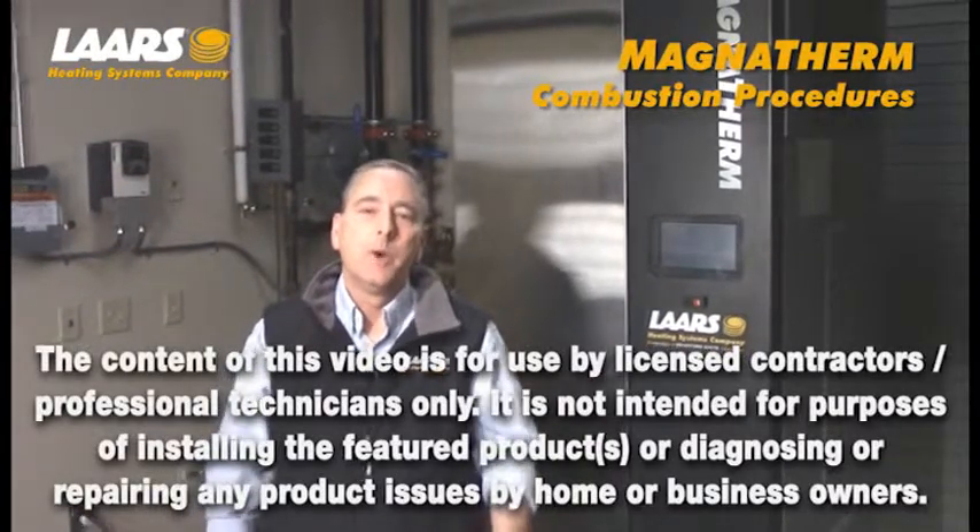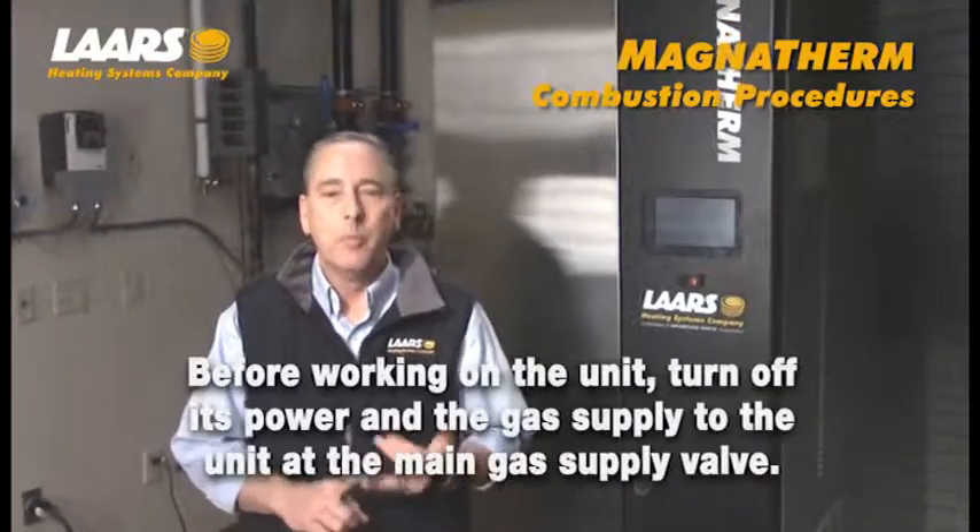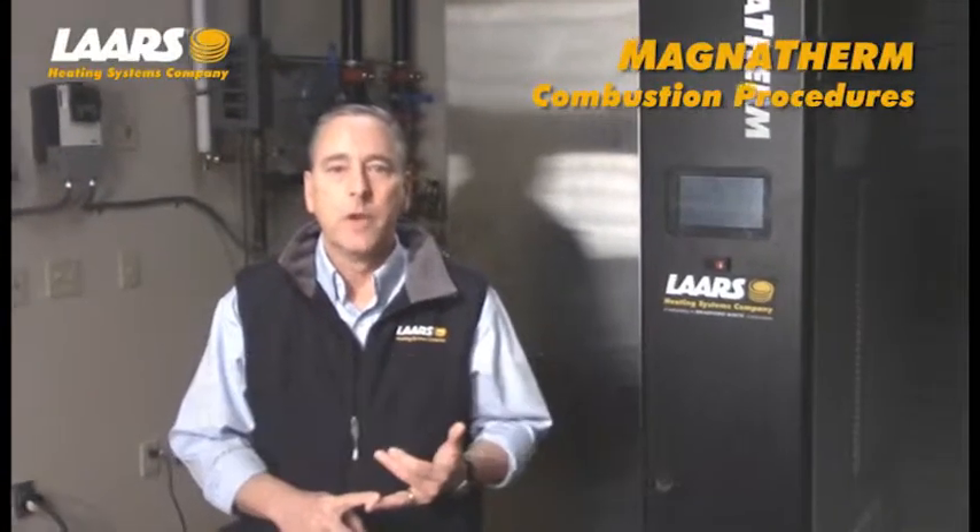Hi, here we are at the Lars Training Center. Any time you're servicing a piece of equipment, it must be performed by a licensed contractor. Also, gas and electric must be shut off prior to servicing that equipment. Thank you.